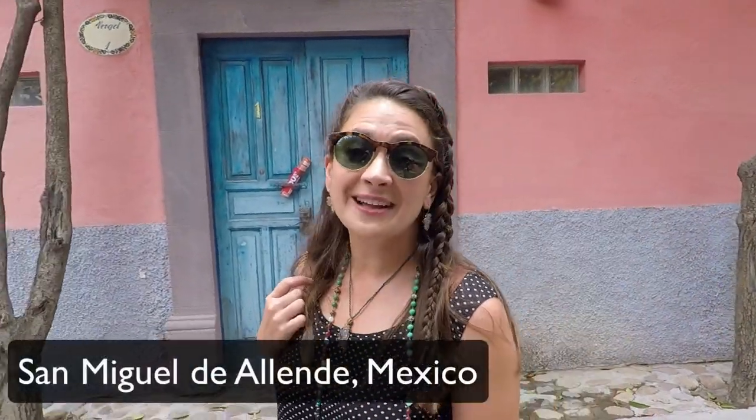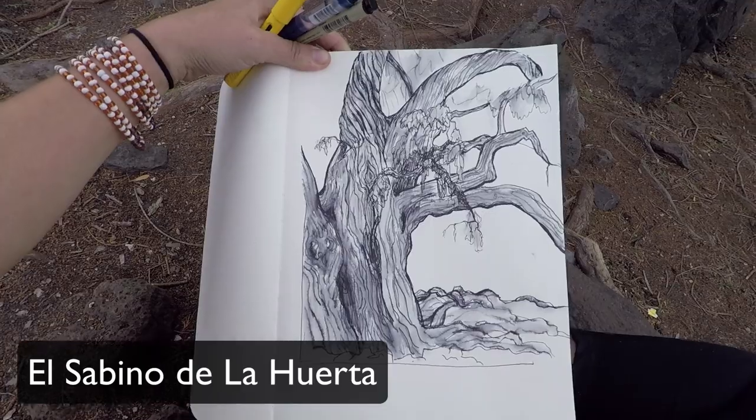Today we are setting off on a drawing adventure from San Miguel de Allende. We're going to see El Sabino, the biggest tree in the whole state of Guanajuato. So, let's go draw it.